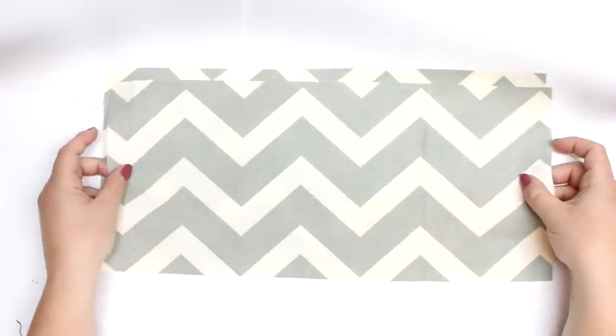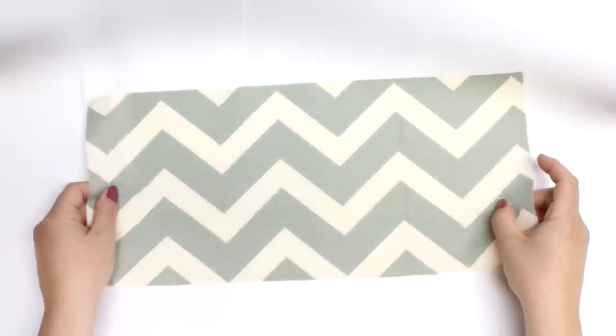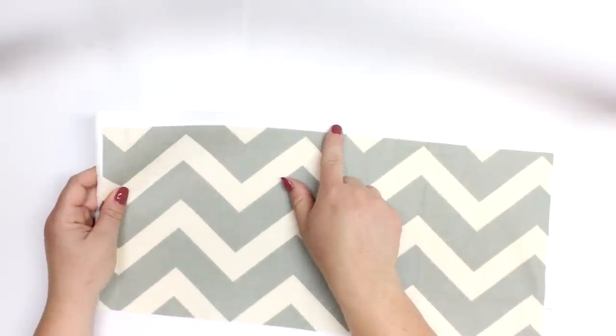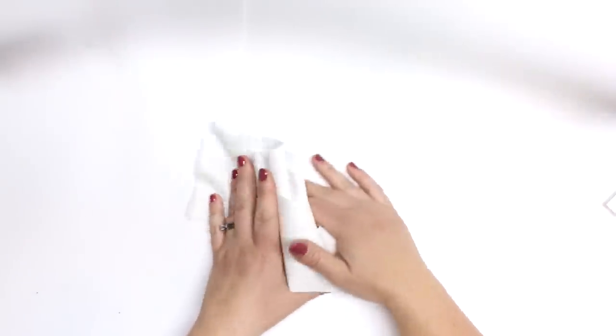I'm going to be using a product called Pelltex. It's really stiff — I'll show it to you in a minute. I'm just running through all the pieces but if you go over to the blog post you'll know exactly what to cut out. You will notice that the outer pockets will have two pieces for each side, and one piece is actually going to be a little bit smaller, and then we'll have a nice long piece for our strapping.